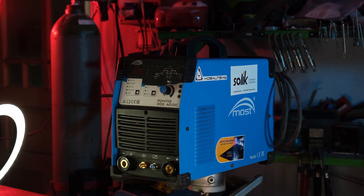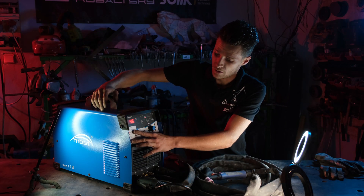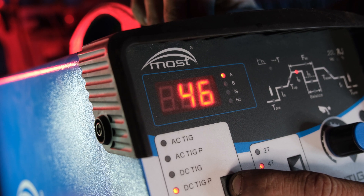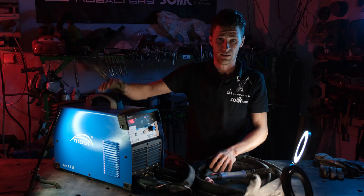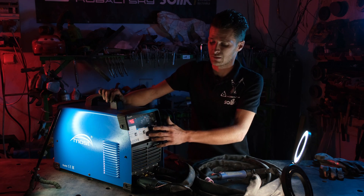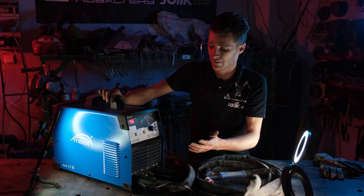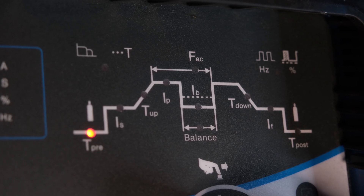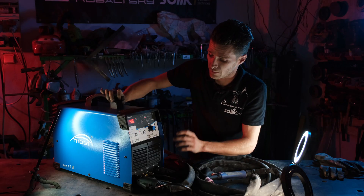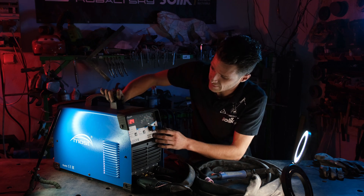In this machine, we have a standard current setting. We can see in the menu there is a classic 2.4 setup, and we also have a set-up from front to front. One thing I am quite surprised by is the possibility of setting up a hole.